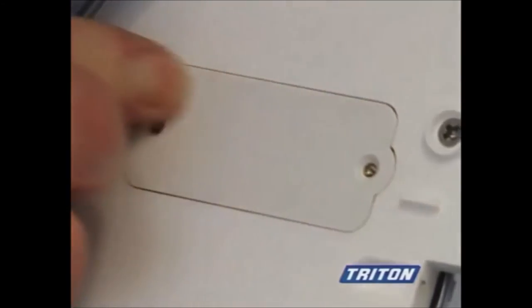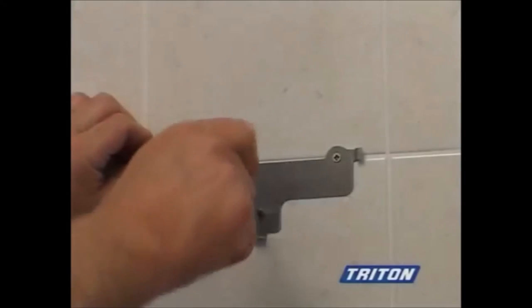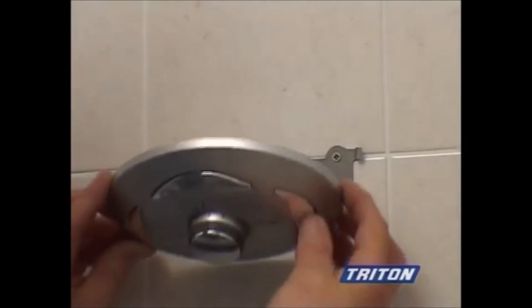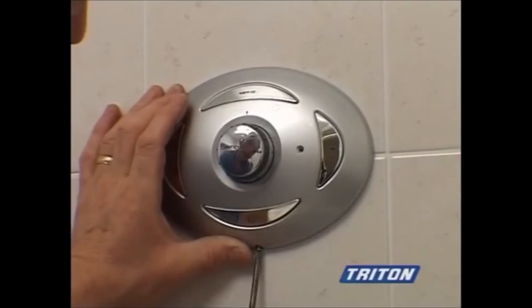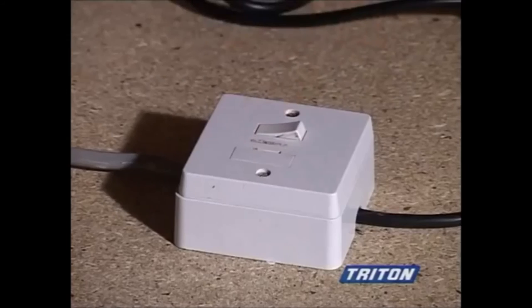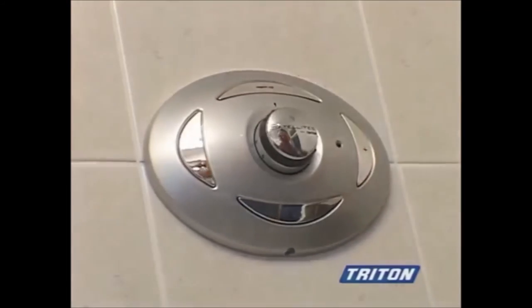Now select the preferred location. There are no design restrictions, so the remote control can be positioned anywhere in the showering area to design your bathroom exactly how you want it. Having selected your preferred location, screw the mounting bracket onto the wall and simply clip on the remote. With the remote control away from the water path, it avoids watermarks and the need for frequent cleaning. Power up the mixer box and then register the remote control to it. The shower is now ready to use.